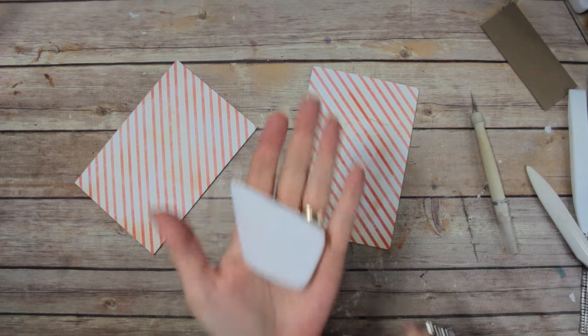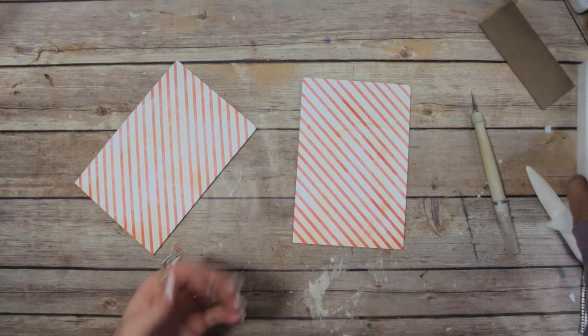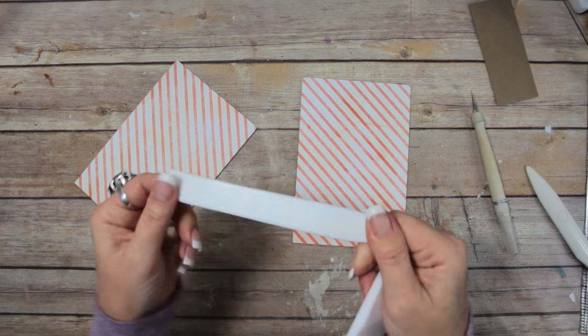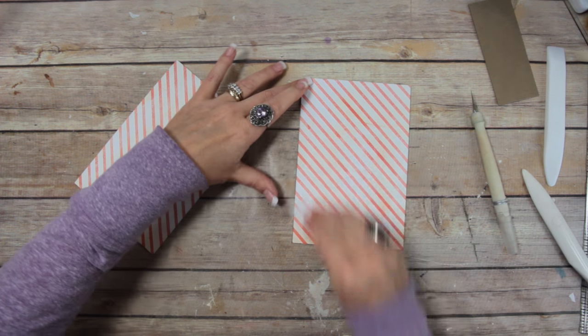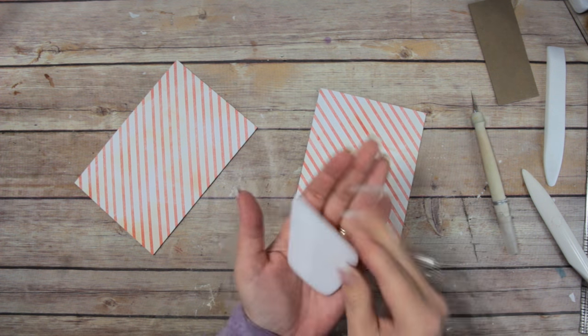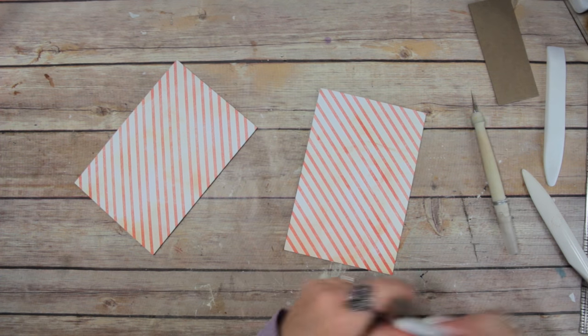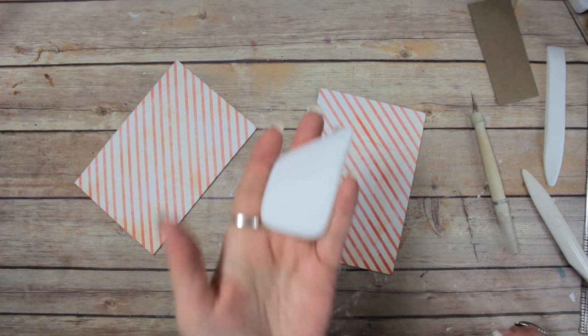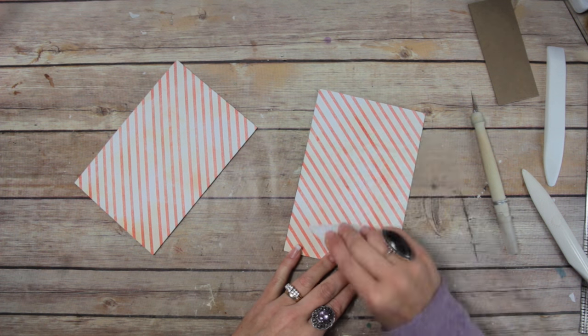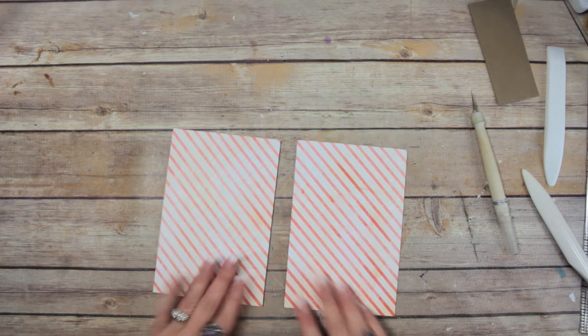I found it! This is what I was talking about — it's the Teflon material, just like the Teflon bone folders that are so awesome. Except this one makes it easier to really get a good burnish down and even pressure. Not an absolutely necessary thing to have, but it does make it quick, easy, even, and smooth. Okay, so both of them are now covered on one side and we still have our spine piece.